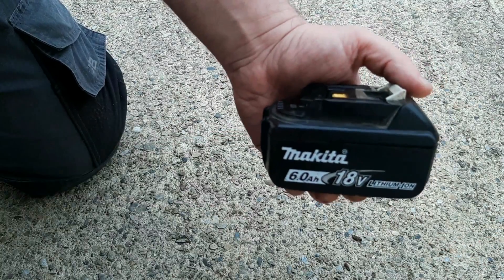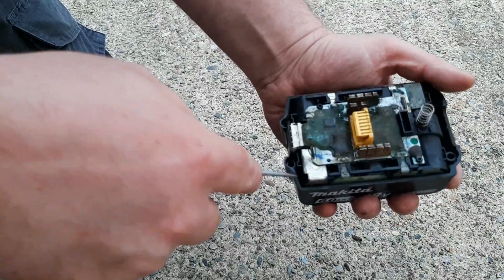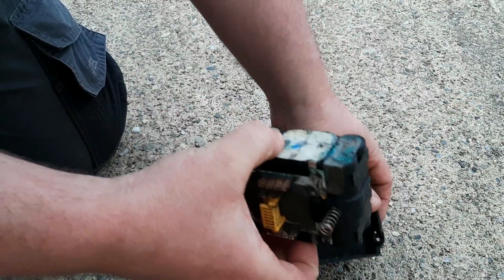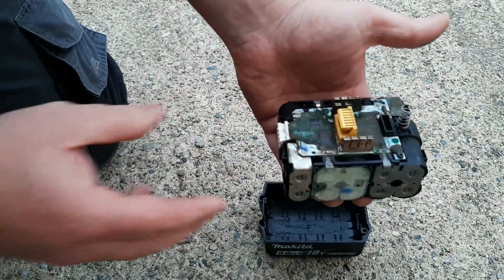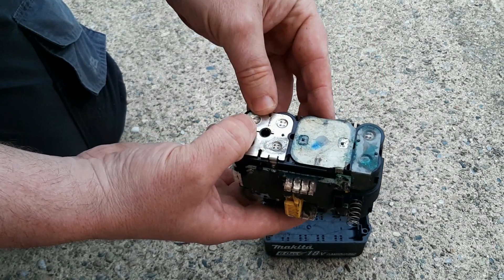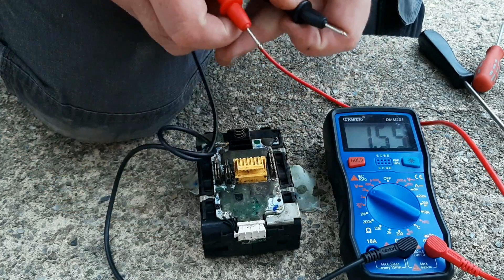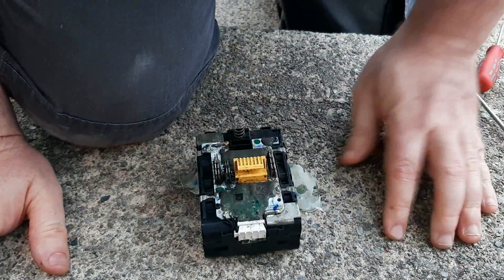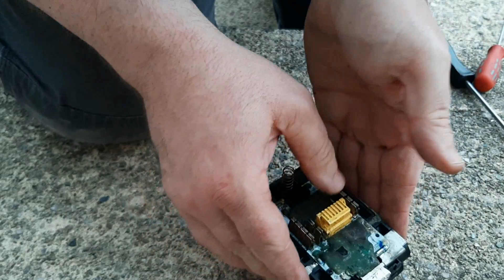With the 4 screws removed now, you can just take the lid off and get access to the cells. I just have to test the cells individually to see which are the bad ones. There seems to be a bit of corrosion there - that might be all it is. They're all coming up about 2.94 volts roughly, which means all the cells are a little bit low.